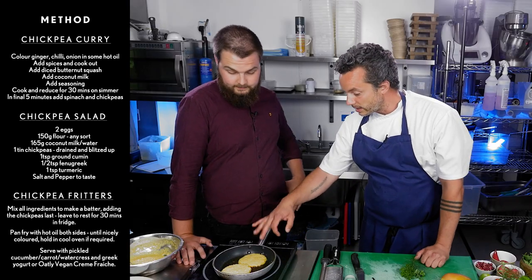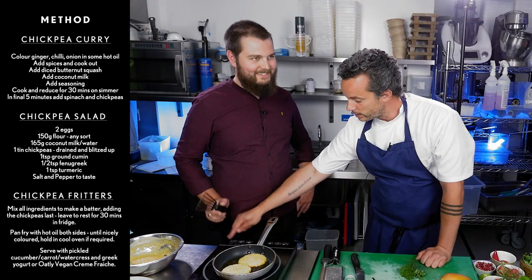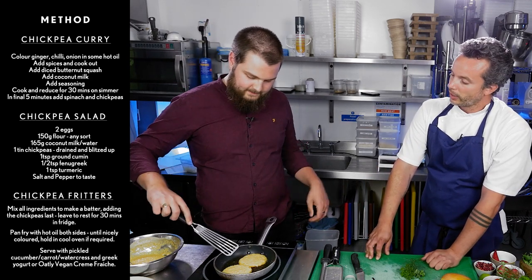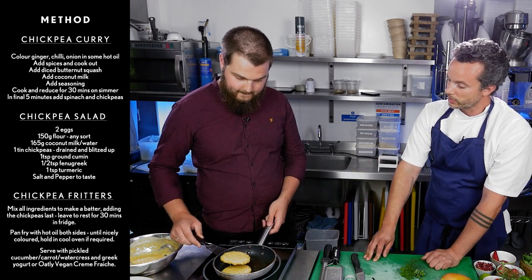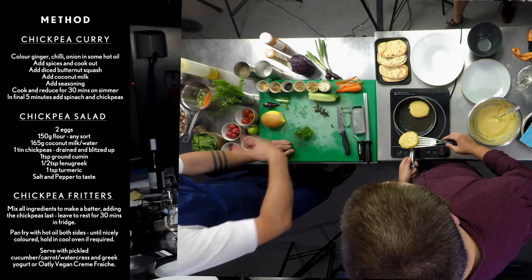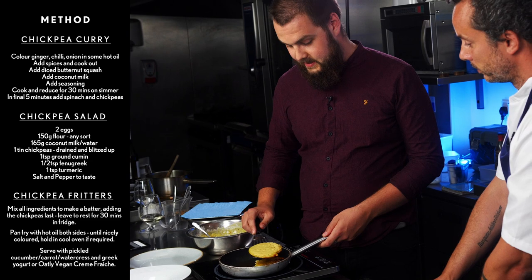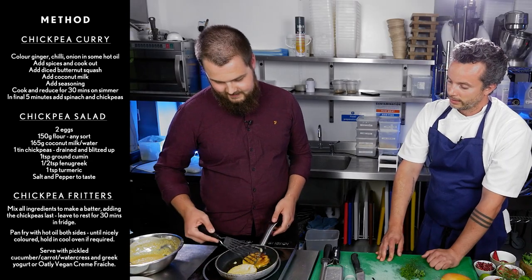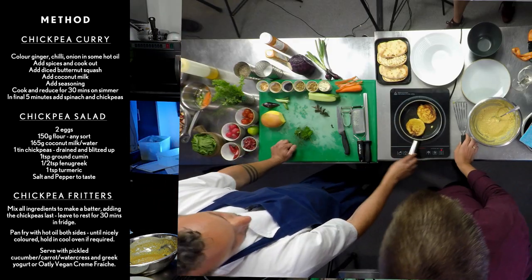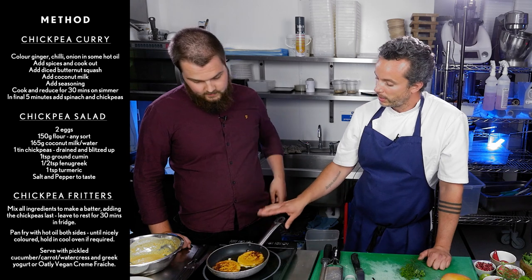These fritters are bubbling — we can see the bubbles on this side and a bit of colour, so we want to flip them over. We'll switch it off so we don't cover ourselves in chickpea batter. Always bear in mind: if you're using a non-stick pan, be careful not to scrape it with steel utensils. Be careful not to splash hot oil towards yourself — always flip away. And this way we only splash the cameraman instead of us. Look at that colour! With the residual heat in the pan, we can just leave them now and they'll be perfectly cooked with the pan off.